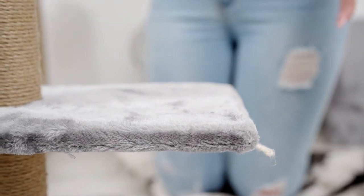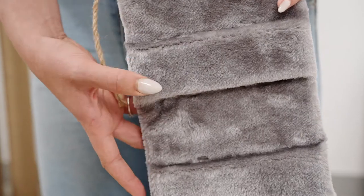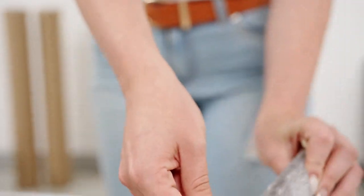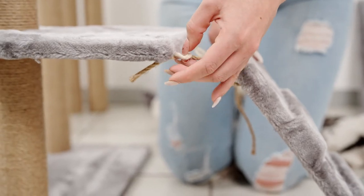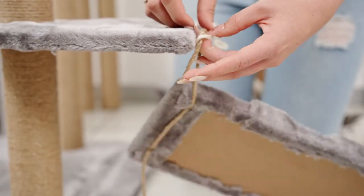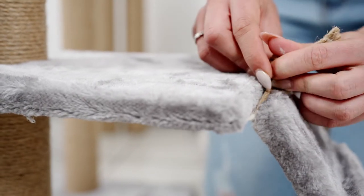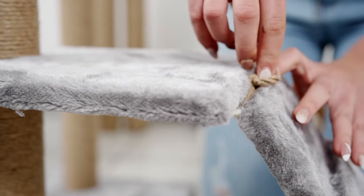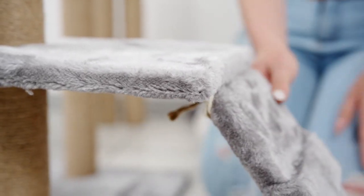I'm going to show you how to connect the ladder. Grab the ladder, connect the strings through the hole, and then just tie that up so that your cat has a cute ladder to climb up. Connect these together — bring it through and then just push it down. And there your cat has a ladder.